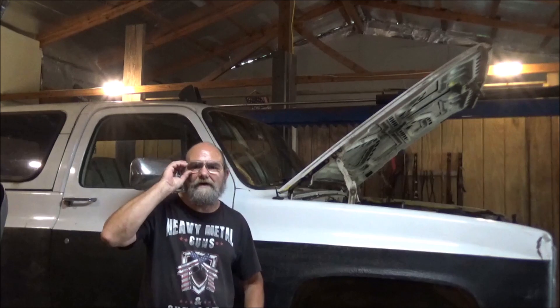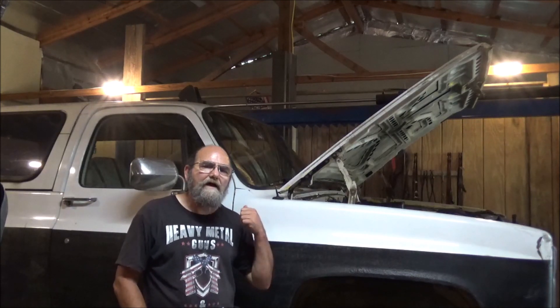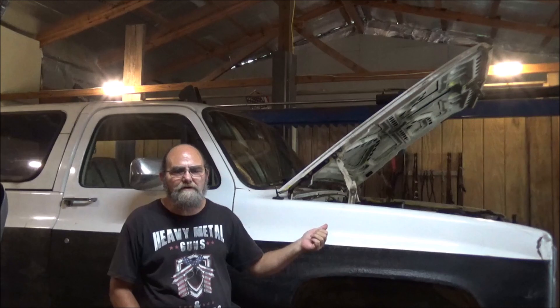Hey everyone, welcome to the Metal Cousins. Today we have one that you don't see a whole lot of anymore. Behind me is a 1988 GMC K5 Blazer. They didn't consider this a K5, right Casey?